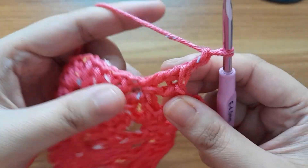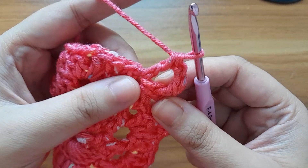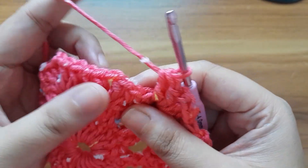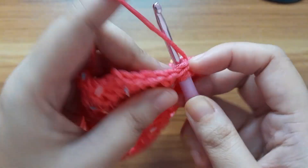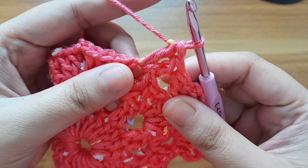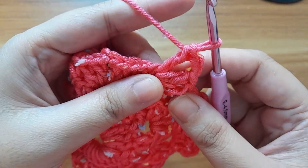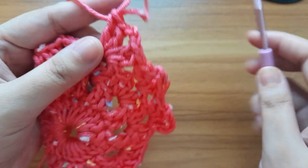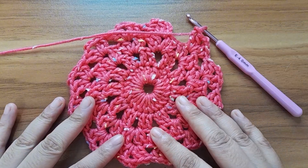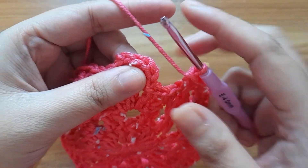Make two double crochet in the next chain space, make two chain, make two double crochet in the same chain space. Continue the pattern: make two double crochet in the next chain space — one and two — make two chain, make two double crochet in same chain space. Continue up to the end. Here I have completed the fourth round. Slip stitch in the top of chain.